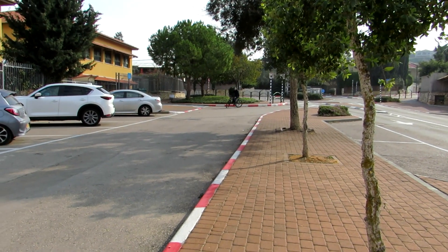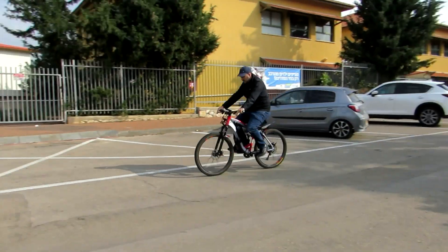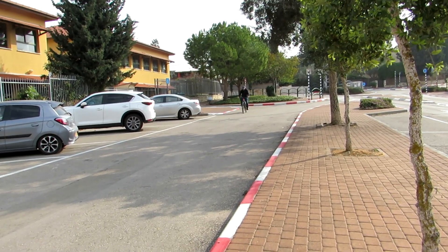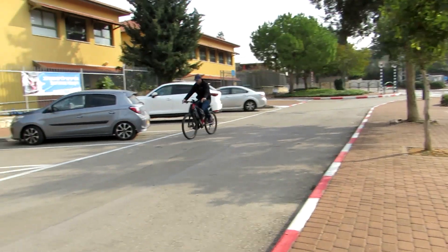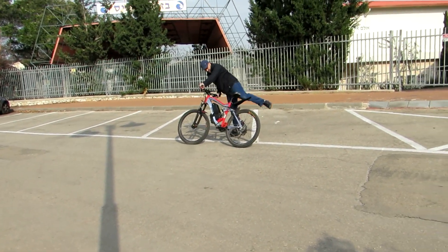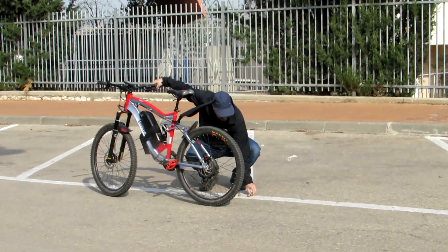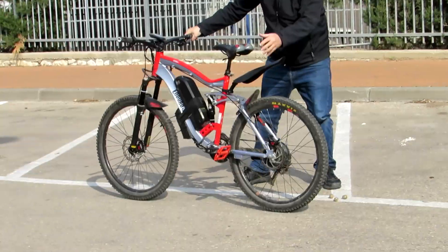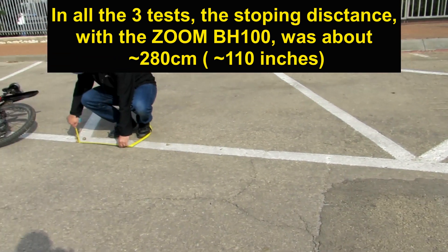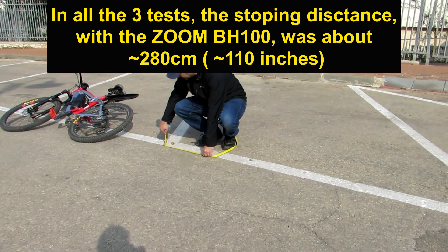Then I will measure the distance it took the bike to stop. This is the second time going down the parking lot — starting to brake, fully stopped. Third time as well. In all three tests the stopping distance was about 280 centimeters, around 110 inches.